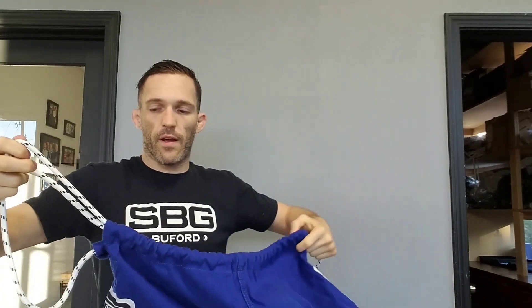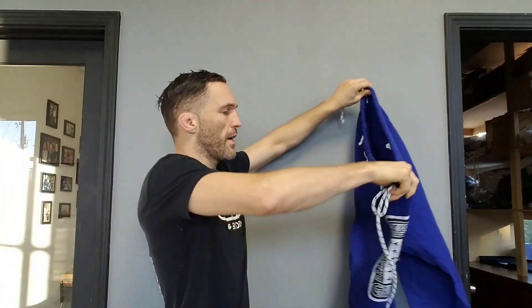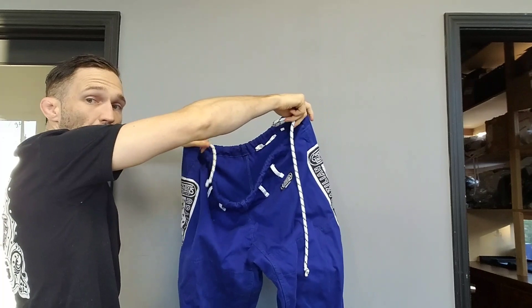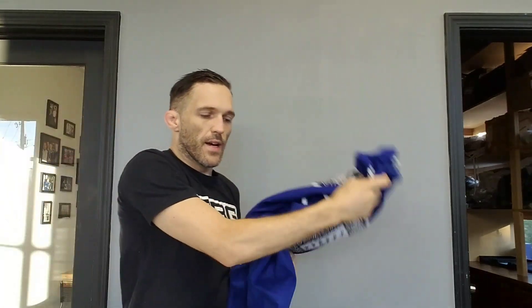Feed my string through correctly and voila — I have a string on both sides. My gi pants are ready. I didn't miss much of warm-ups. I know you were trying to use your gi pants correction to stall a bit to miss some of those warm-ups, but you're able to now throw them on and get right into class.